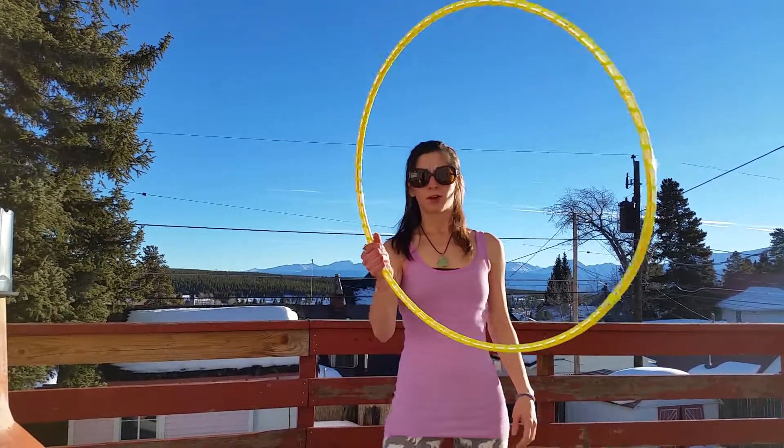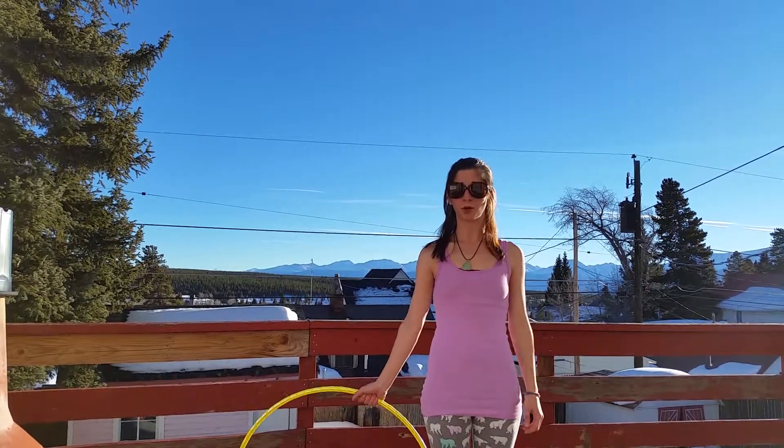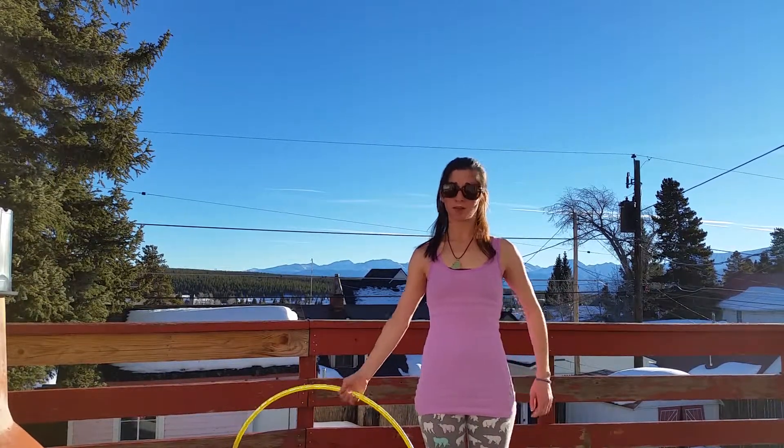My name is Alyssa Smith, also known as Hedy Aravada. I'm going to show you how to do what I call the infinity. First, I'm going to show you from the front, then the back, and then we'll break it down.